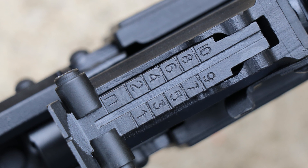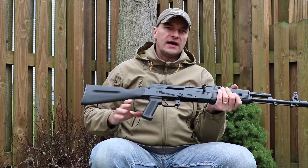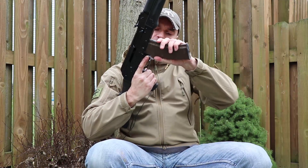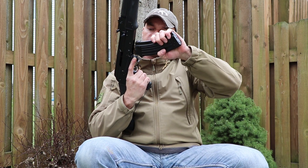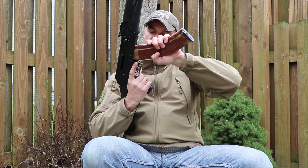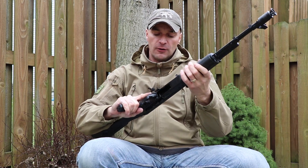Let me put the gas tube back and test a few magazines. First, the classic polymer magazine — it was a little tight to fit but nothing special. Next, a Polish steel 5.45 magazine — that locked in perfectly fine. Finally, a 45-rounder from Tula, which is a bakelite magazine — all three locked in perfectly fine, with just slight wobbling, nothing to be alarmed about.